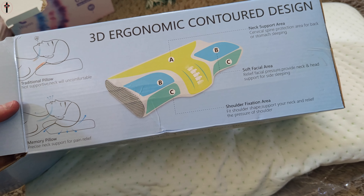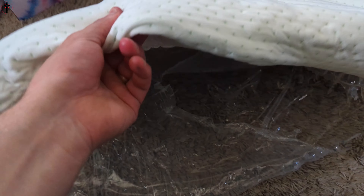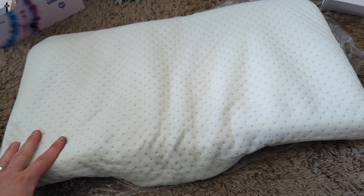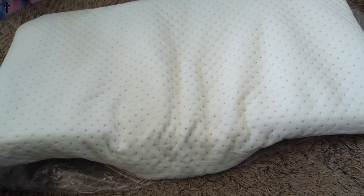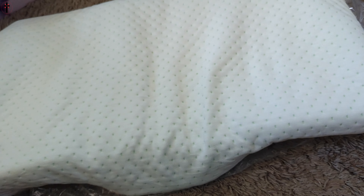It's gonna take three to five days to fully expand, but as you guys can see it's already gotten pretty thick. Surprisingly, smelling it — a lot of times when you unbox these type of pillows they have a really bad chemical smell. This one is actually not that bad, it doesn't bother me. That's pretty awesome.